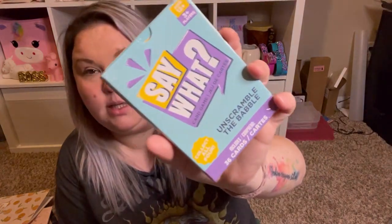This is a card game called 'Say What?' — ages 12 and up, three-plus players. It says unscramble the babble. There are 36 cards included. These frantic phonetics will make you babble along as you try to sound out the sentences without melting your brain — you read the words and they sound like something else. I thought it would be really fun to play with the girls or turn it into a drinking game with Greg, maybe for a video.